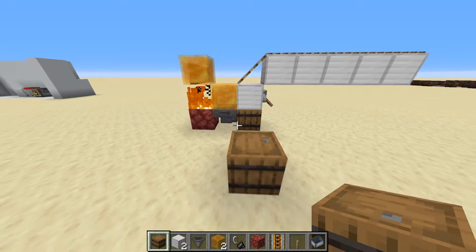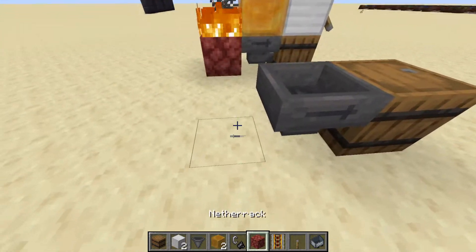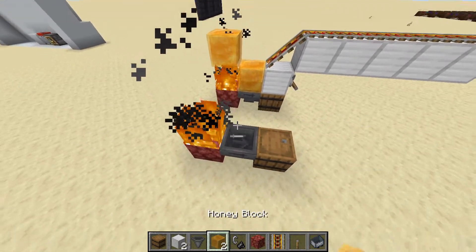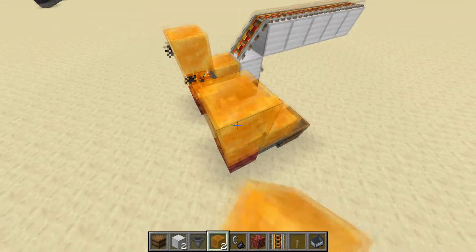You're going to start off by placing your barrel underneath, and just make sure you can access that somewhere after. Then a hopper going into it, with a netherrack with fire on it, like that. Then you're going to place your two honey blocks, like that.